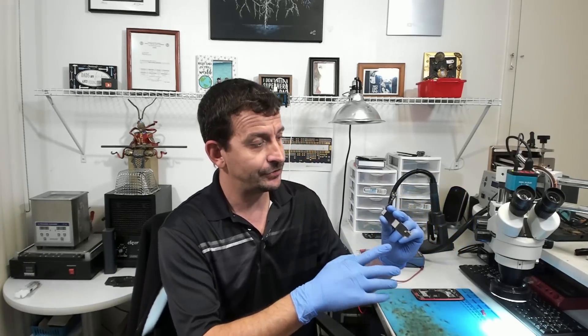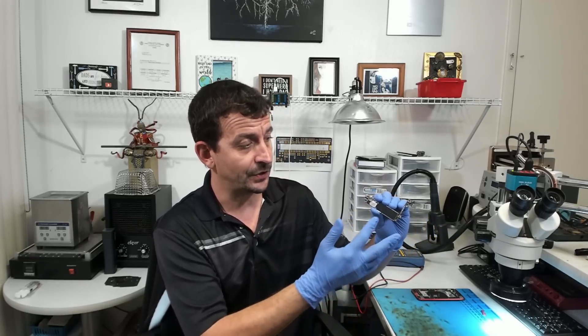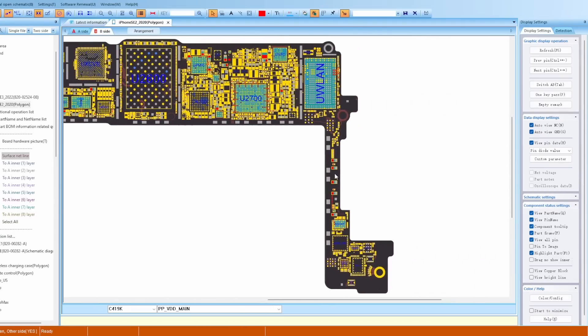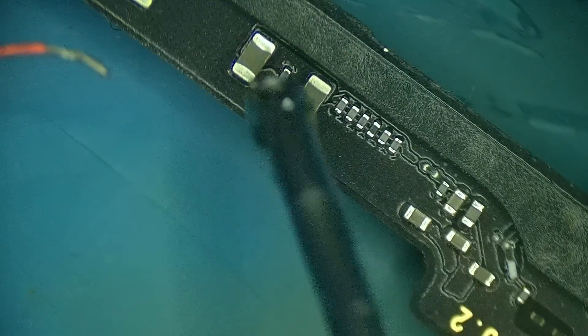The fastest way to figure this out is going to be to use a thermal camera. I'd like to only remove what's absolutely necessary. The short could be up here under the CPU shield, requiring me to unsolder the shield, or under one of these stickers. So I'm going to take a jumper wire and, looking at ZXW tool on the back side of the board, we can see that all of these caps are on VDD main. I'm going to solder a jumper onto one or two of those.